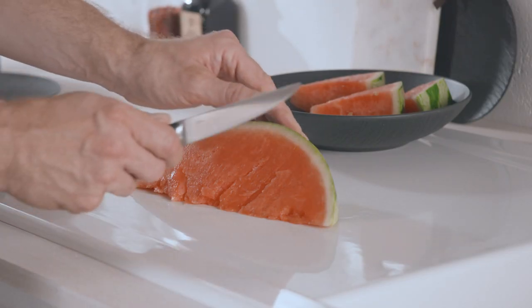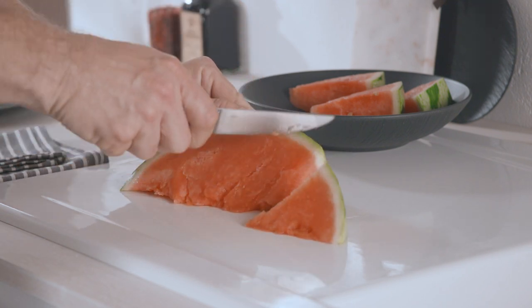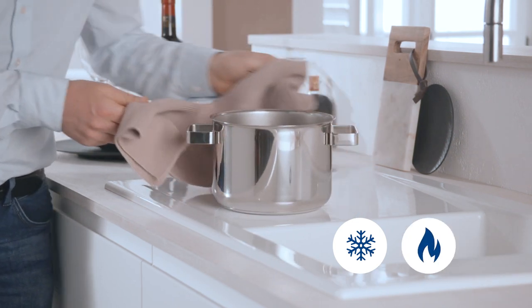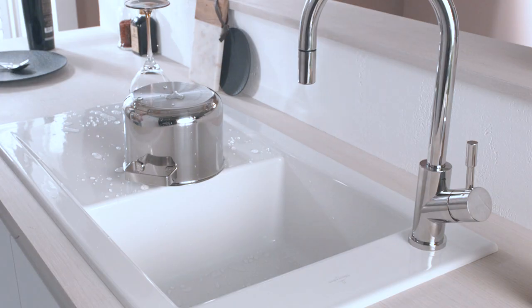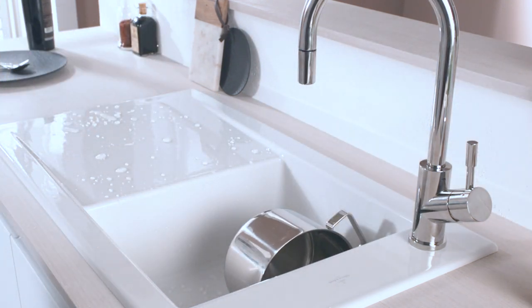Ceramic does not absorb flavors or odors, it is therefore ideally suited for applications involving food preparation. Cold and heat cannot affect ceramic sinks either. If a heavy pot or pan happens to fall into the sink, thanks to the resistance of ceramics, it will leave no trace.